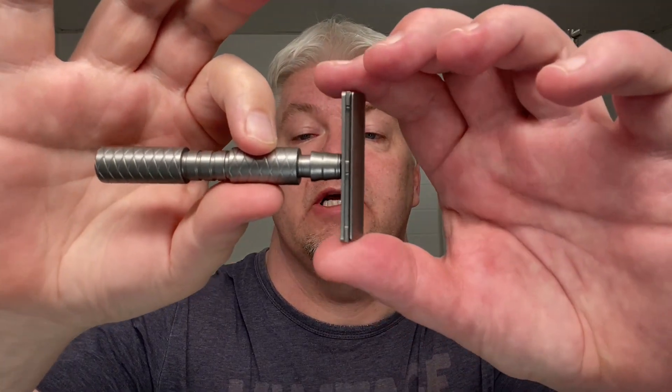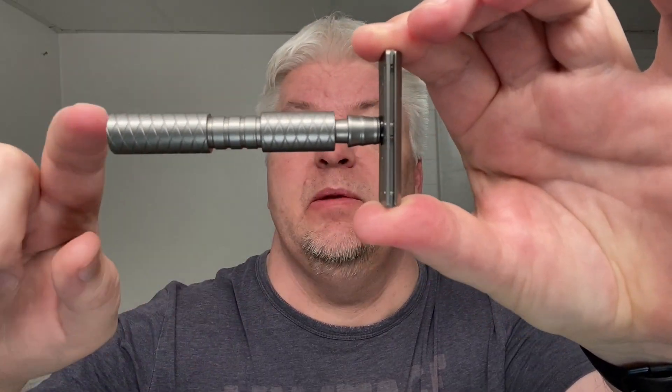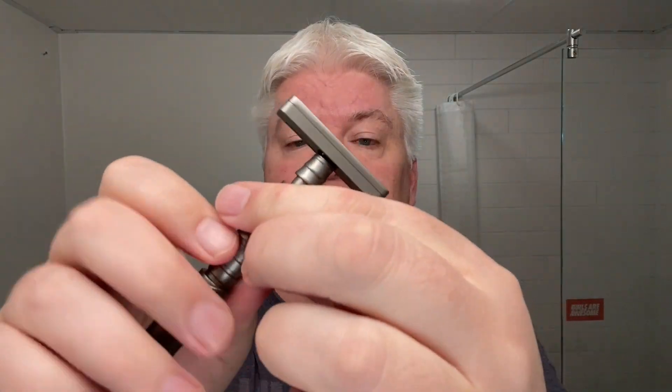This is with what has become now known as the corset handle. It's 90 millimeters and the total weight of this razor is 70 grams. I have a Feather Professional in it on its sixth use, and that's kind of pushing it for me. Six or seven, that's where I usually can take it.